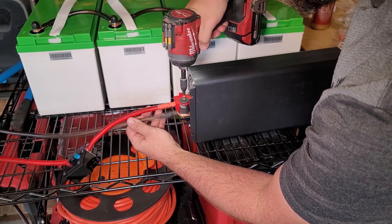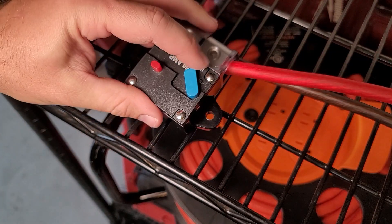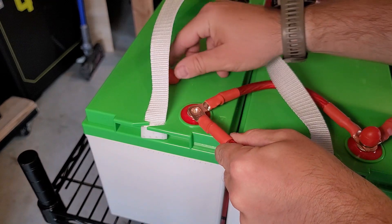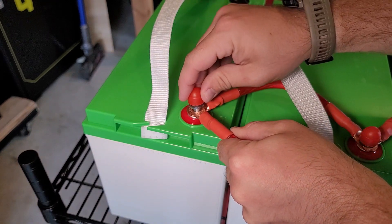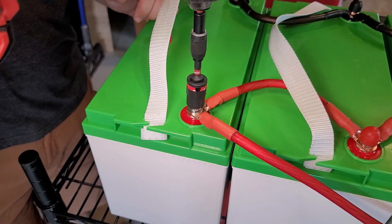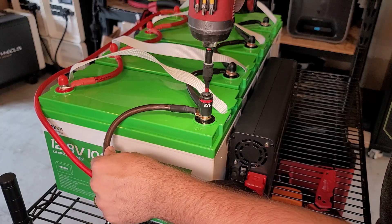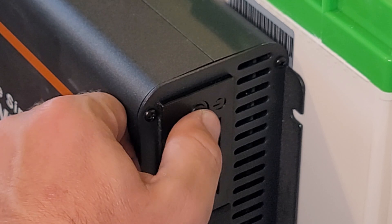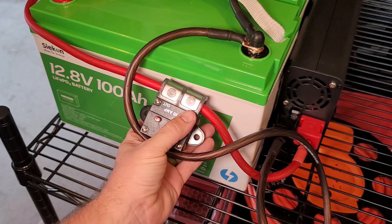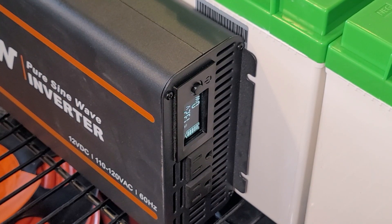I'm going to connect this up to a LightTime 2000 watt inverter that I had on hand and put in this inline breaker. Once the switch is in the on position it'll work. This is a 12 volt setup so I'm connecting all of the batteries in parallel — from battery one to battery two I'm staying positive to positive, same with the negatives. The inverter doesn't turn on when the breaker is off, but once I flip it on, it boots right up without any problems.